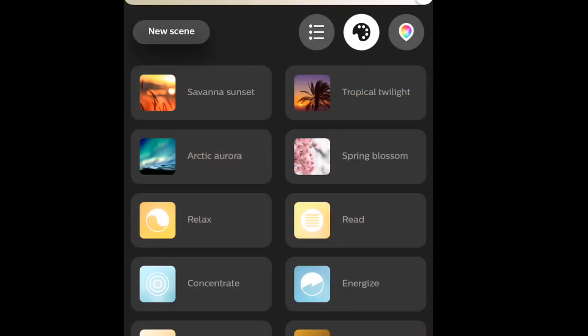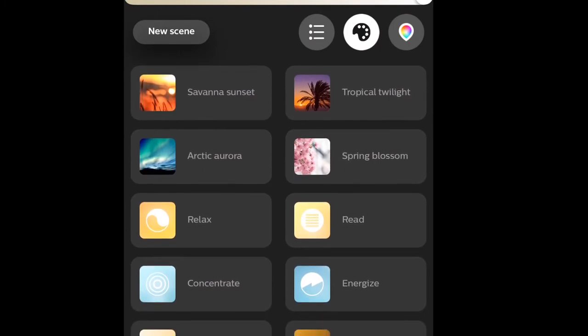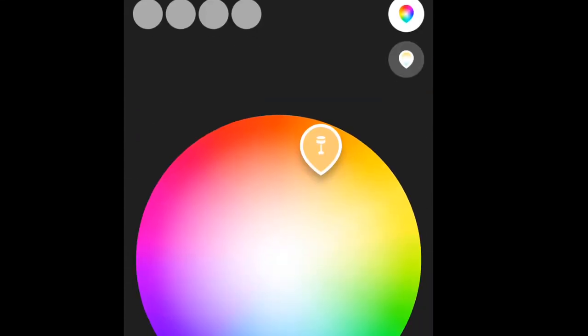Here's a look at the Philips Hue app and how you can play with your Lily Spotlights. You can set different colors, and Hue will automatically give a different tone to each light so they all blend together. You can also use the color grid and pick your own specific colors.